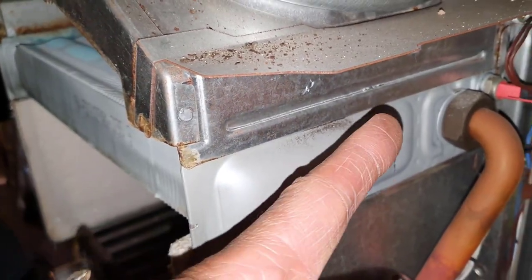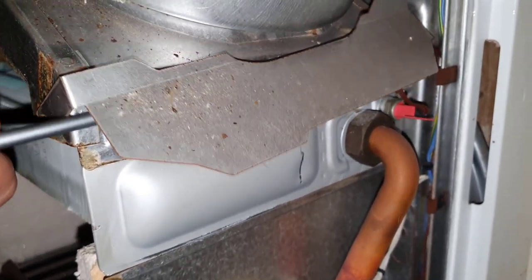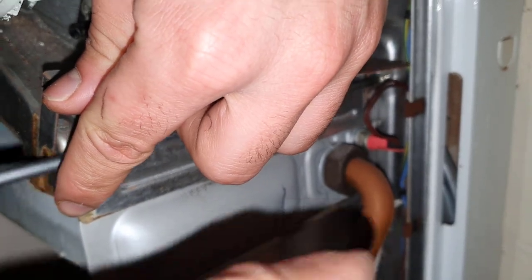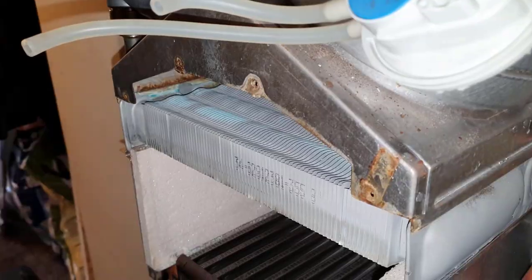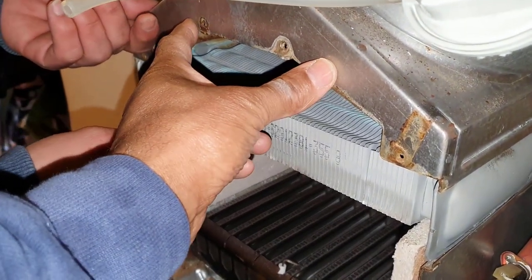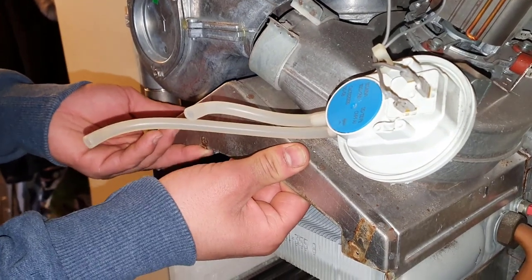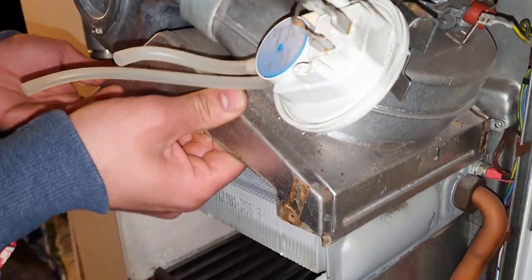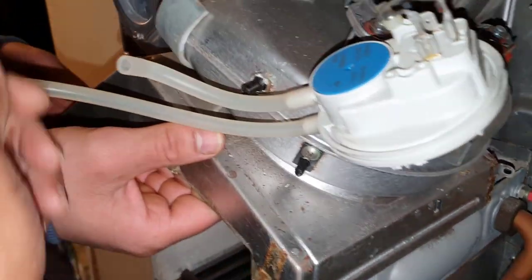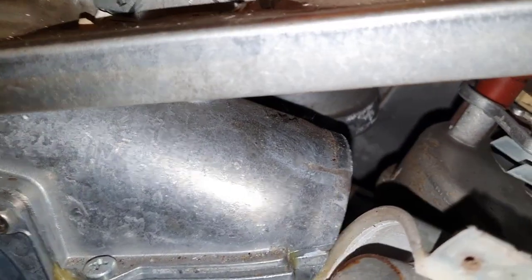Under here there's a screw — keep your hand on this, you don't want it falling. Pull the screw and slide the metal towards you. Put your hands on it and just move it up and down, then it should slide towards you. That's enough for us to get in here to get this fan venturi out — if we look from the other side we can show the view of what we're talking about.